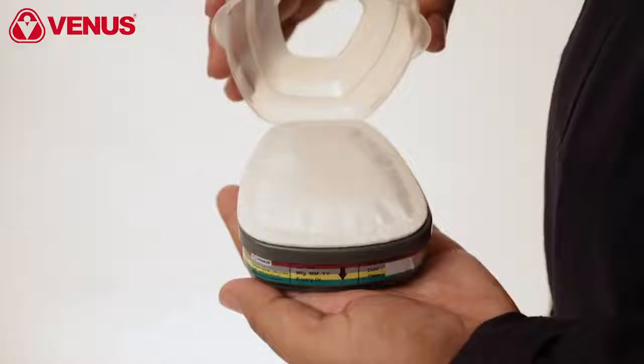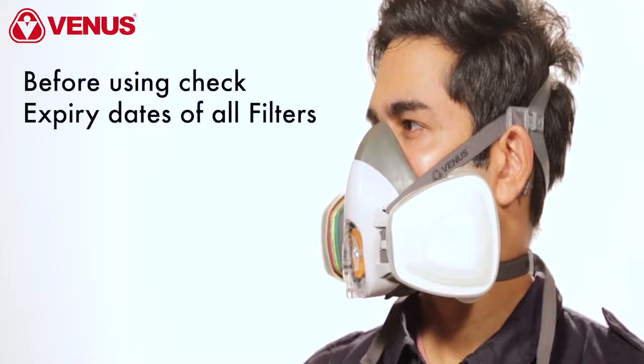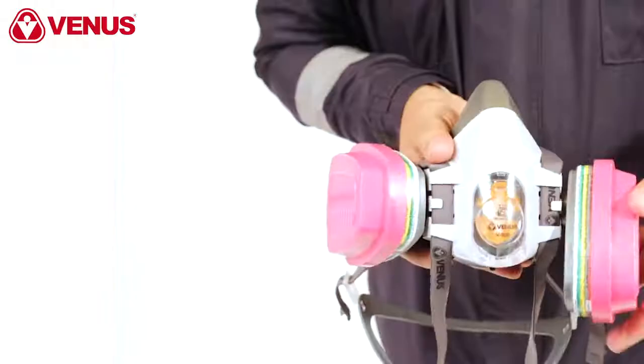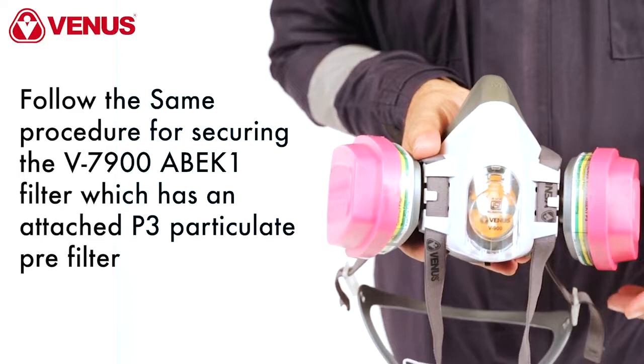To fit a gas and vapor filter or combination filter, place the pre-filter inside the retainer cup and tighten securely. Before using any respirator, check whether the filters are within the mentioned expiry date. You can change the pre-filter by removing the cap and replacing it with a fresh pair. Follow the same procedure for securing the V7900 ABEK 1 filter, which has an attached P3 particulate pre-filter.